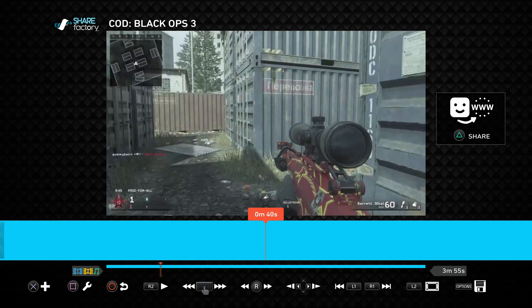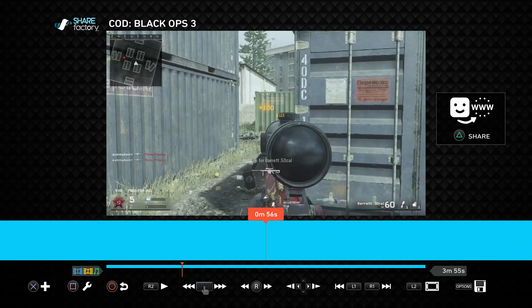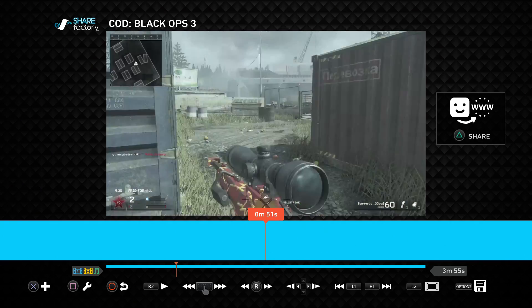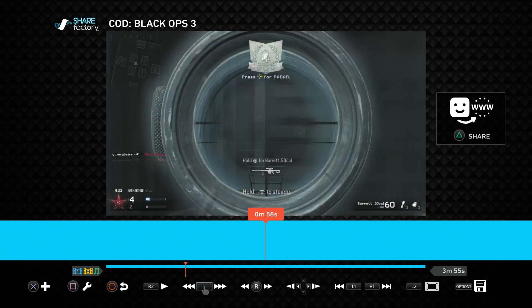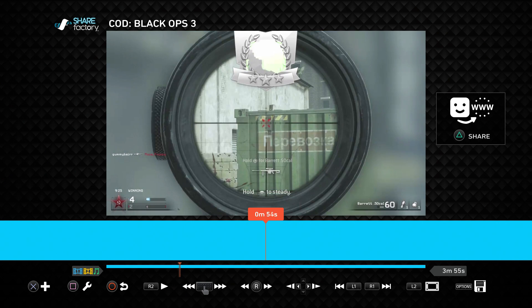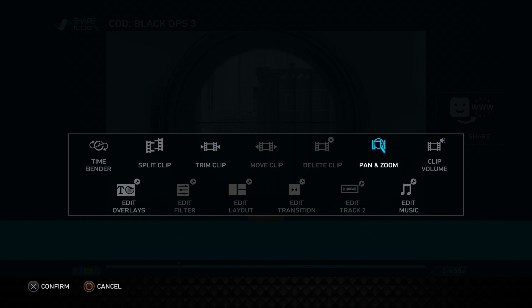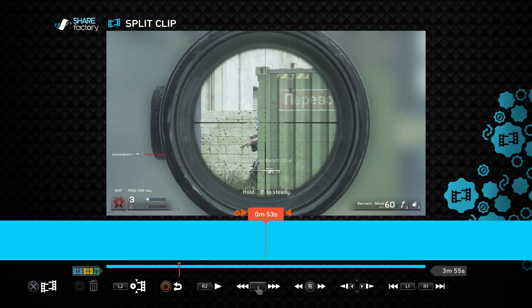Say there's a part where I get a double kill — right there. Say I want the clip to start exactly here. Click Square, a menu will come up, and then click 'Split Clip.' At the bottom it'll show an X and a broken-clip icon and a trash can. Splitting the clip means you take what is all one video and make it into two different clips.